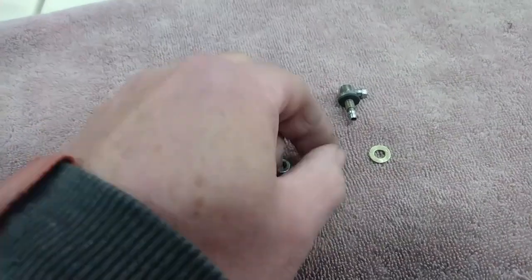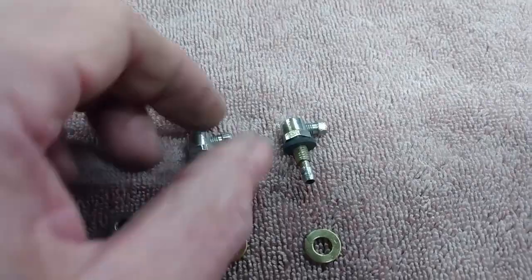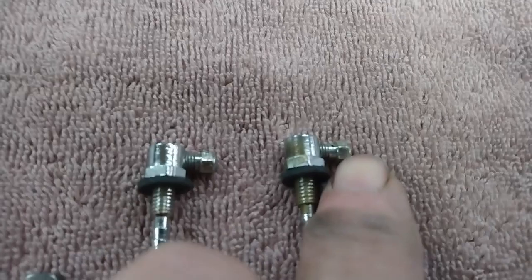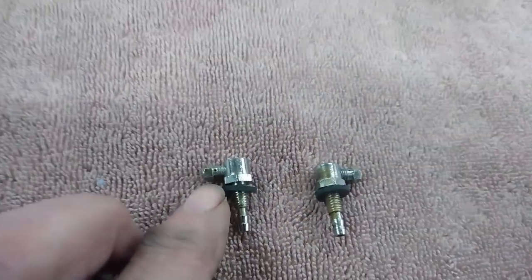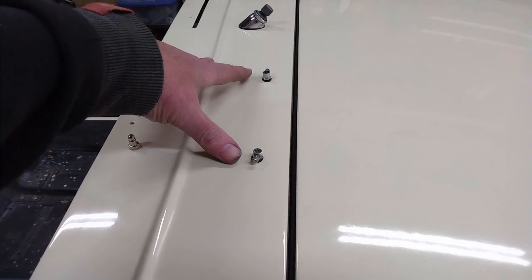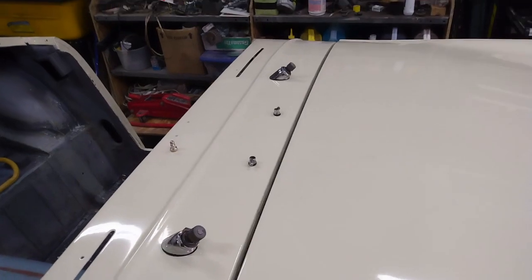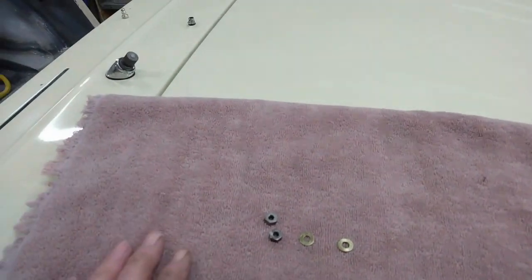We've got the nozzles all cleaned up with my little homemade gasket on there. I've cleaned up the nut and it's actually a little brass washer that goes on the inside. Now one thing to note — on these nozzles there's actually a tiny little hole, so those will obviously have to face towards the windscreen. I'm going to put this one on the left-hand side and this one on the other side, so the actual outlets are as far apart as possible. They may need a bit of adjustment once I've got the windscreen in, but that's what we'll do for now.